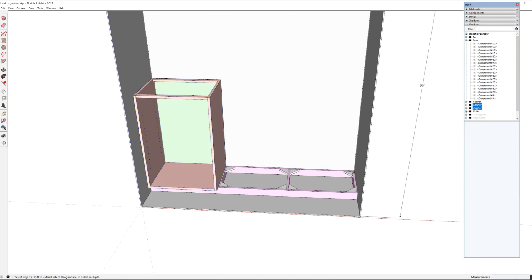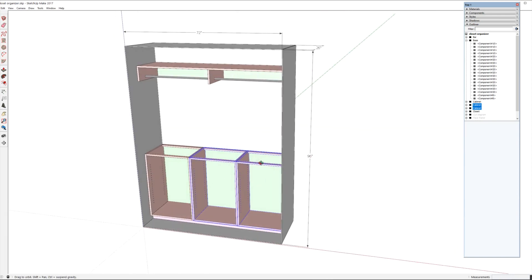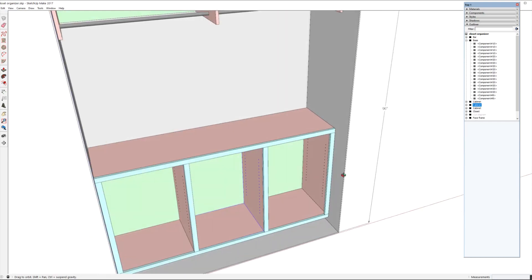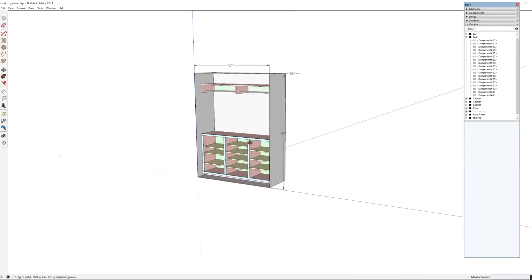I took that cabinet and repeated it two more times — it's modular so I can screw them all together right in the closet rather than building the whole thing in the shop and trying to move it in. There's a top that sets on the cabinets, with a face frame around the front to make it look nicer. We're going to paint it bright white to make the closet feel brighter, and the adjustable shelves can be arranged however we need.